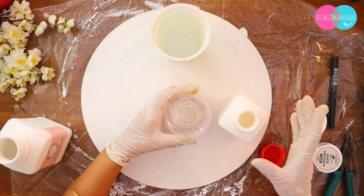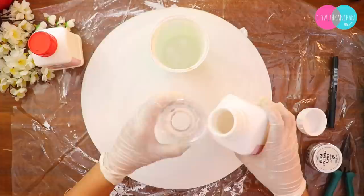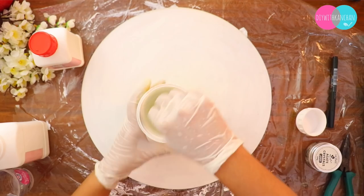Where the mark is, we will add one part hardener, and then exactly double that amount of resin — so the ratio is simple: 2 is to 1. For example, if you take 20 ml of hardener, you need 40 ml of resin. Mix it well for around one to two minutes so all the bubbles inside are gone.